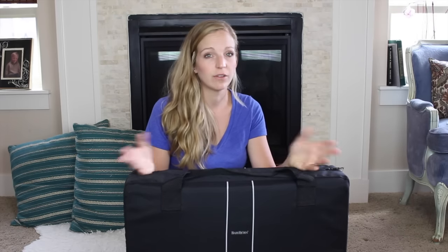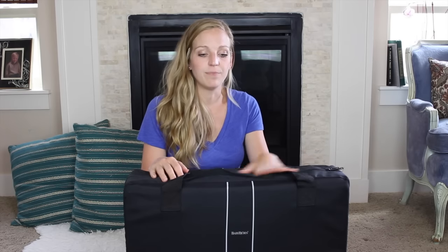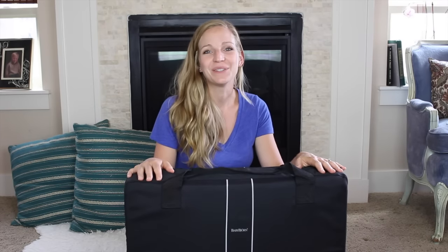If you just need a portable crib you'll never lug around and only want it for when they're newborns, go for a cheaper option. But for traveling, flying, and driving — this is something to get. If you have any questions, let me know in the comments below. If this review helped you in your search for a travel crib, I'd love it if you'd hit subscribe and come back for more how-to's and reviews. Bye!